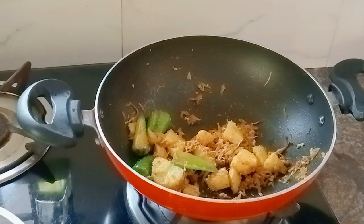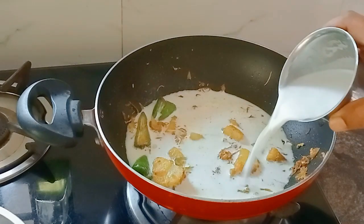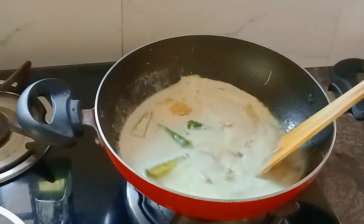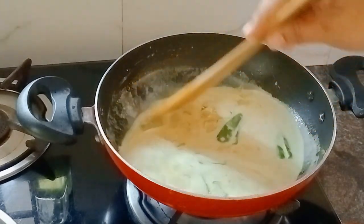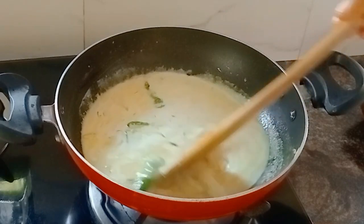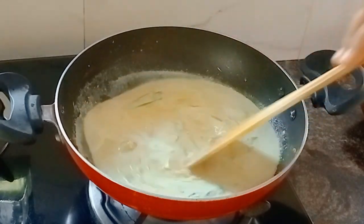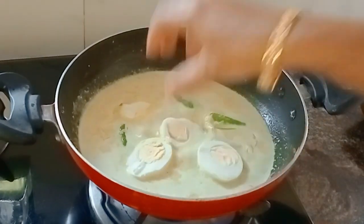Add 1 cup of gravy, now I will mix it. Mix it and put it in the pan. Put it in the middle and cut it in the middle.